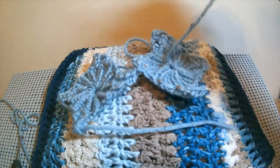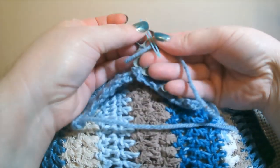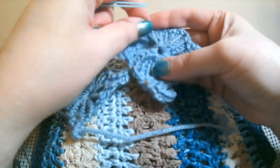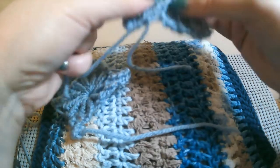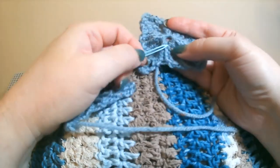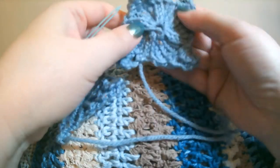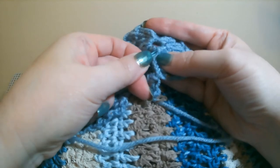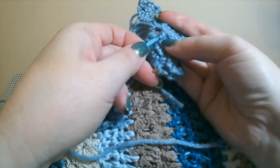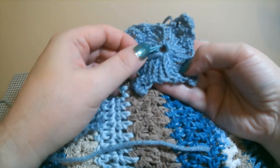Now we need to take our needle — I like these self-threading needles. We need to go in two or three of the little loops there. Basically, you're going around in a circle, picking up your last loops where the string went through during the drawstring bind off, just to secure it, hide it, and tighten up that little hole. I like it left open a little bit.